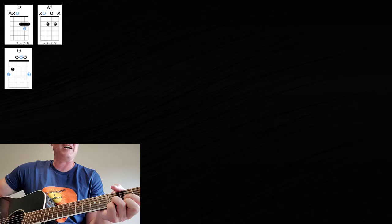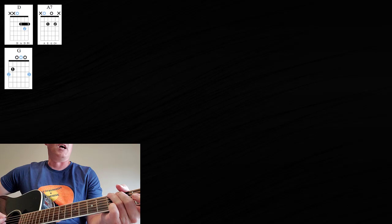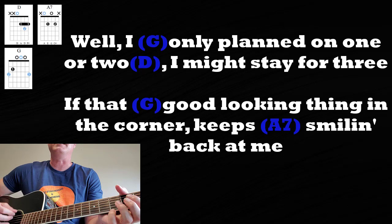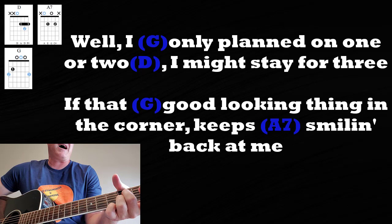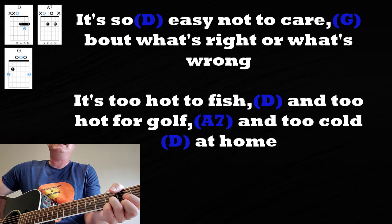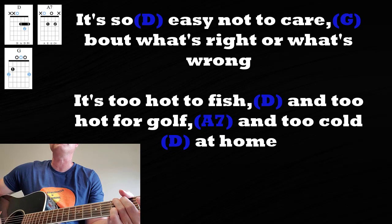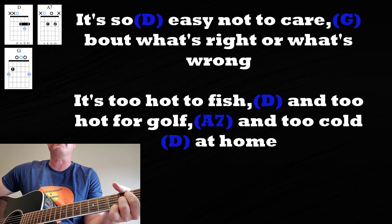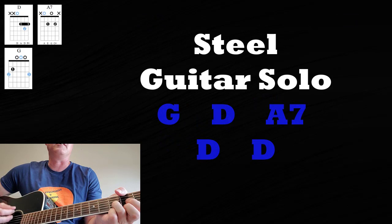Now we're going to go into this little chorus part, going to the G chord right after the D chord. 'Well, I only planned on one or two' — D — 'I might stay for three, if that good-looking thing in the corner keeps smiling back at me. It's so easy not to care' — D to G — 'about what's right, what's wrong.' 'It's too hot to fish' — D — 'it's too hot for golf' — A7 — 'too cold at home.'